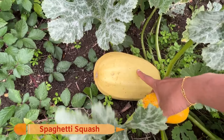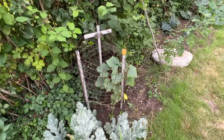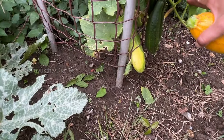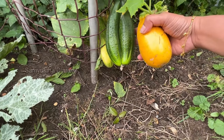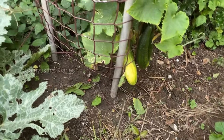And this is called the spaghetti squash — Party, we can cut this one. We have got more cucumbers here too. Look at this — it's like a twin cucumber! Party, it's a twin. We can cut this one off.